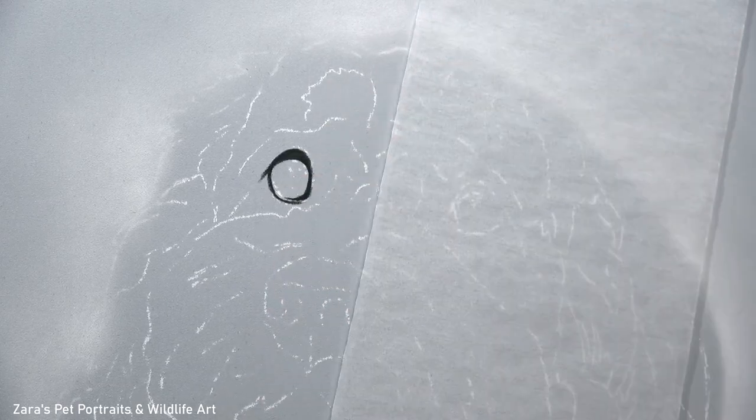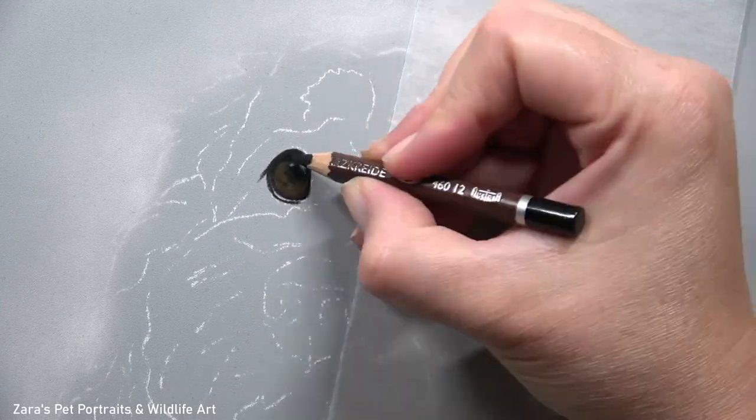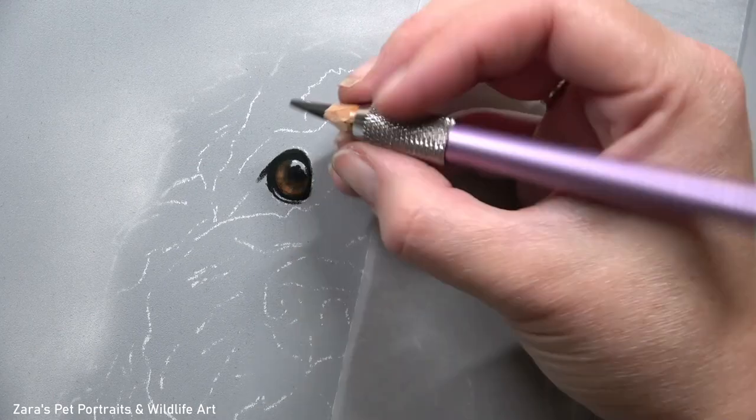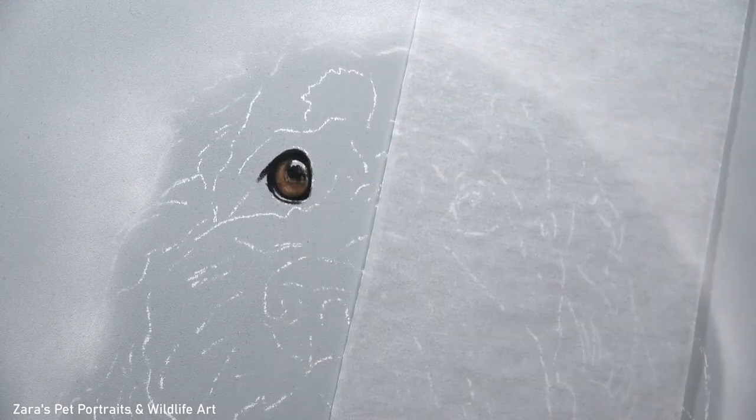Hi everyone. In this tutorial I'm going to show you how I did this drawing of a cockapoo in pastels. This video is going to be packed with lots of tips for drawing soft wavy fur and also the curlier fur on the body when we get to it.